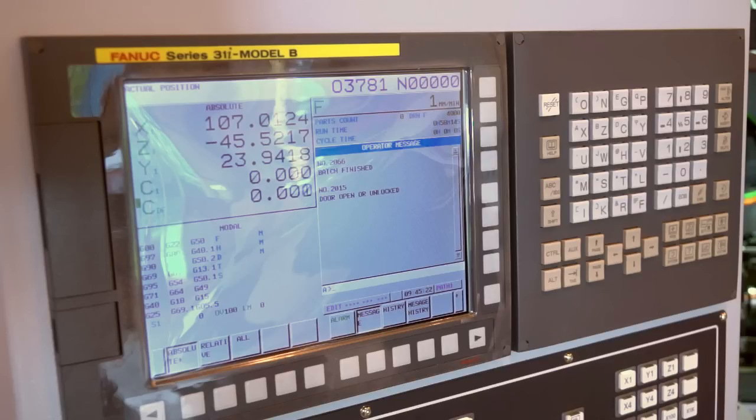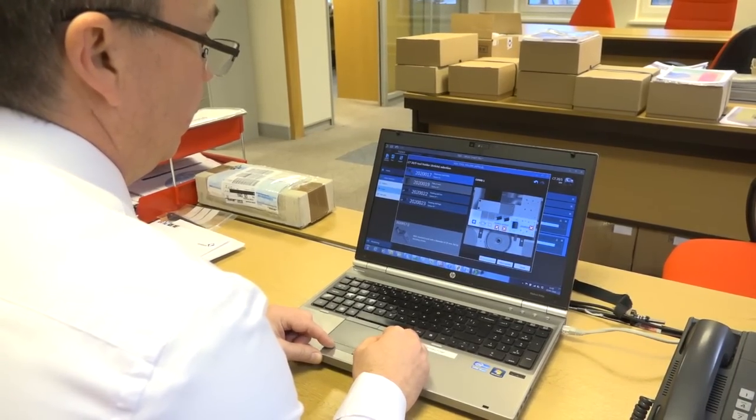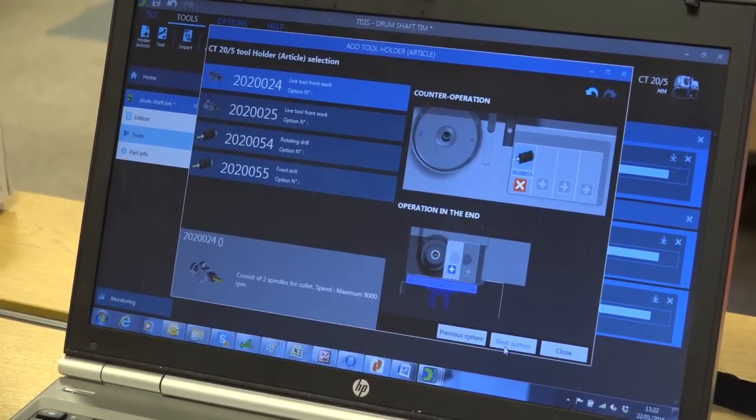The control is a big factor when you're looking to program these types of machines — you wouldn't do this at the control. How do you do it with Tornos? Well, you can — we have a standard FANUC 31i control, so standard ISO programming, but we also offer our TISIS programming and monitoring system, which is an offline system.